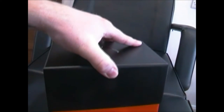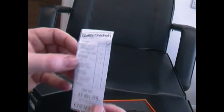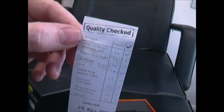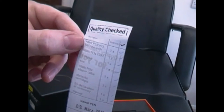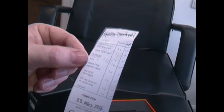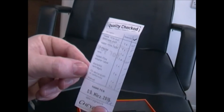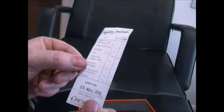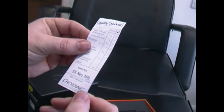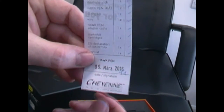Okay, here we go. So here is the Cheyenne machine. There's a checklist straight away, and the checklist says we should have a Hawk pen with a one-inch grip, a Hawk pen tray and O-ring kit, a wire Hawk pen adapter cable, starter cartridges — so I get some free cartridges — a declaration of conformity, and the manual. It's been dated and signed March 2016, so just last month.